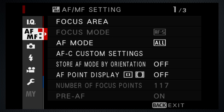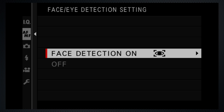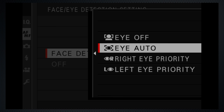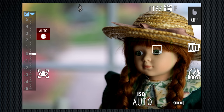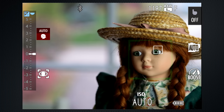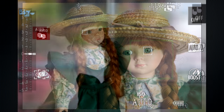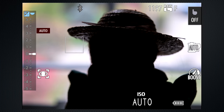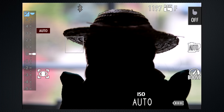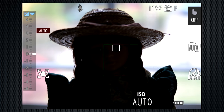On the focus tab, on screen two, by default face and eye detect are on. A specific eye can be selected. When Anne's face appears, it's quickly detected, and then her eye. Lock focus with the shutter key. As she moves, eye detect stays with her. Even in low-light backlit situations, Anne's face and eye are still detected, although it's less reliable.